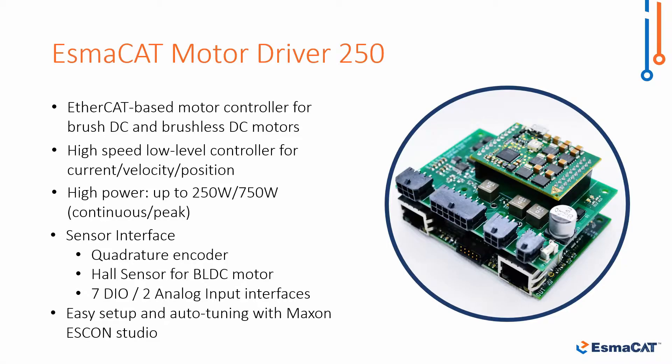The Motor Driver 250 is a powerful EtherCAT based brushed and brushless DC motor driver for high-speed control of robotics applications. It is capable of up to 250 watts continuous and 750 watts peak, and integrates quadrature encoders and hall sensor inputs.